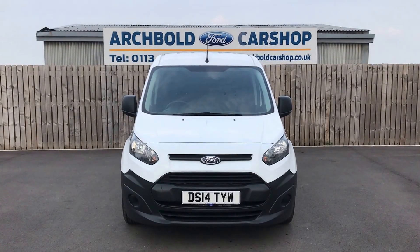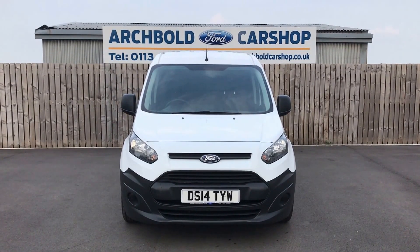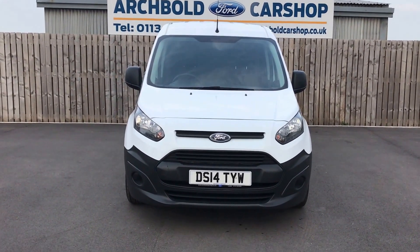Welcome to Archibald Car Shop. Today it's Steve doing your walk around appraisal. You've got a Ford Transit Connect van, 2014 on a 14 plate in white. So I'll have a little walk around to show you around the vehicle.